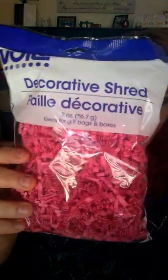And then inside the gift basket, I got the little decorative shred paper. It's just hot pink. I also purchased some white, and I have some light pink, and again, that's only a dollar.